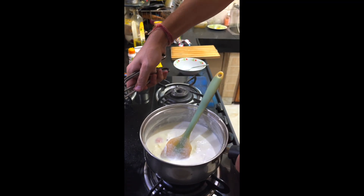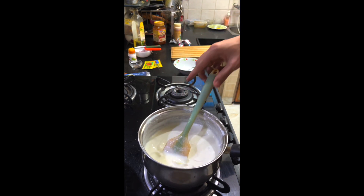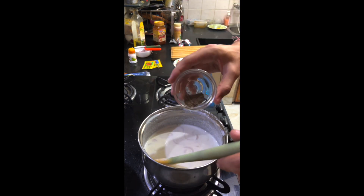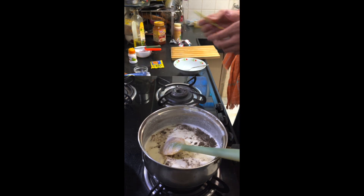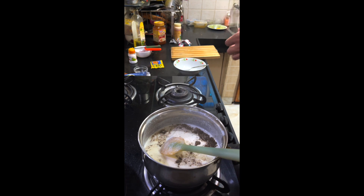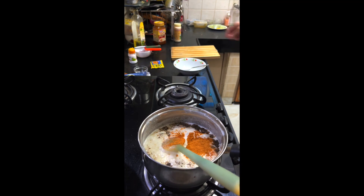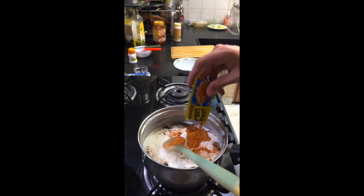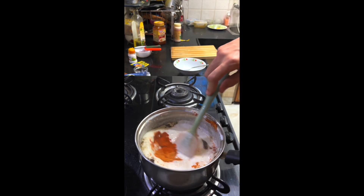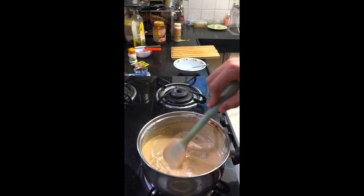I think the cheese cubes are almost completely dissolved. We will now start adding the seasoning. I will add some kali mirch - I just like its taste. I will add some pasta masala, not salt, because I have already added that to the pasta itself. We will also add some peri peri. I think that's enough. We will now stir it - it's a bit more thick compared to before.